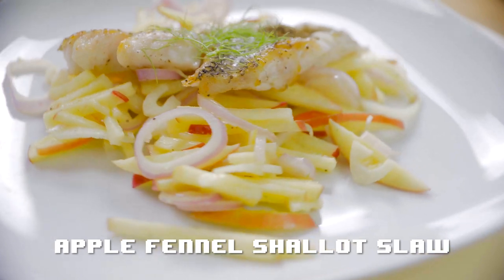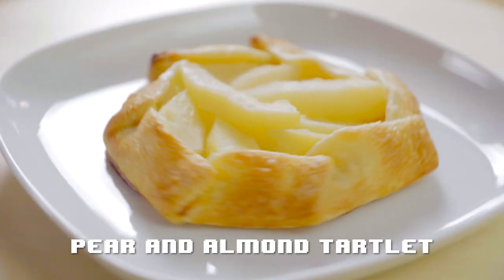And some apple fennel shallot slaw, and a pear and almond tartlet for dessert. All right, let's get started!